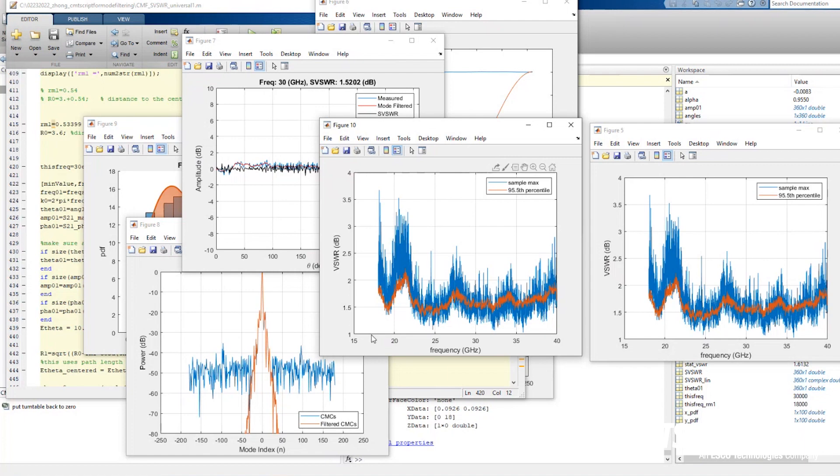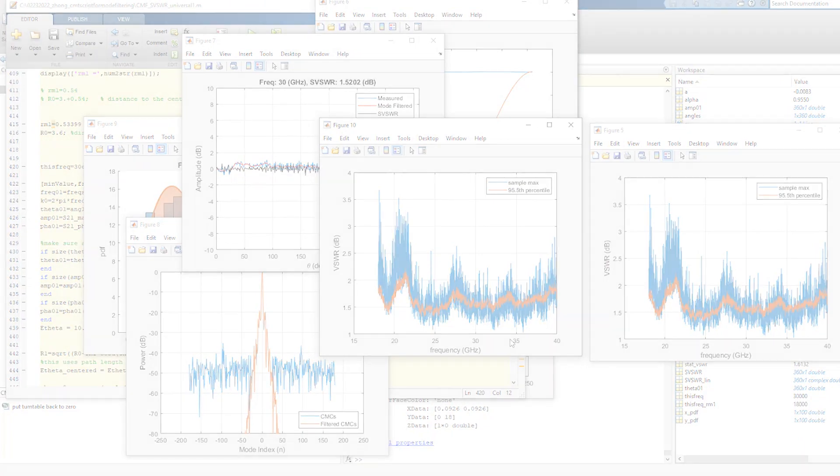So here you get the 18 to 40 gigahertz site VSWR very quickly. The measurement process took about 20 minutes and the post-processing is literally a few seconds to get the whole VSWR calculation finished.